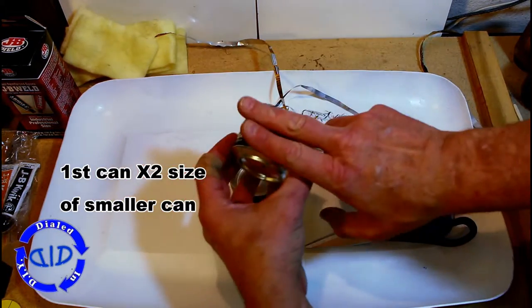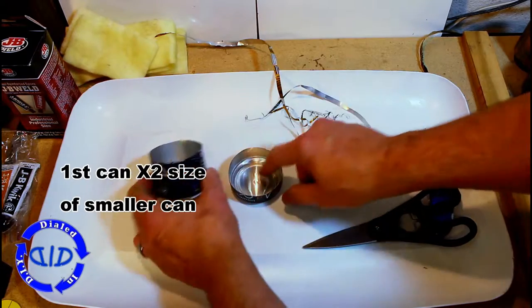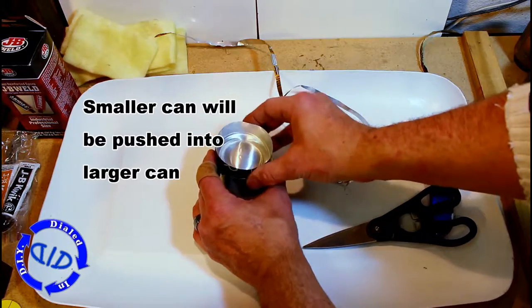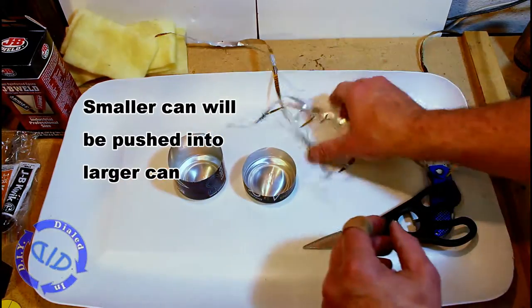One of the big reasons this piece needs to be smaller than the first one is because it's going to sit down inside. So whatever difference there is between these two is going to be the amount of space we have for fuel once we have our stove assembled.